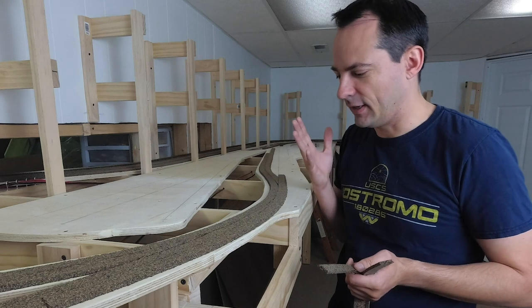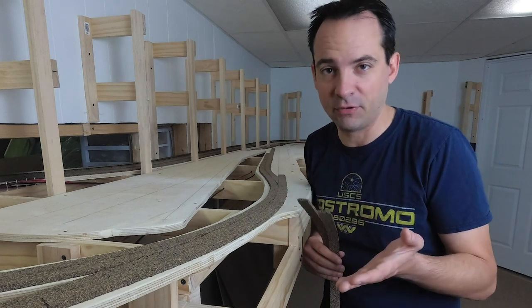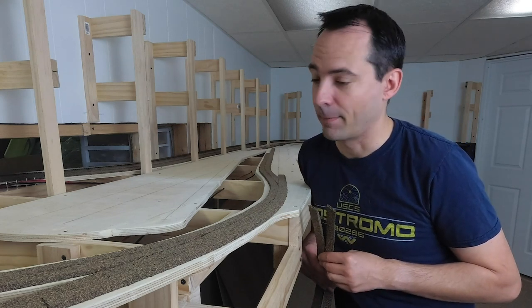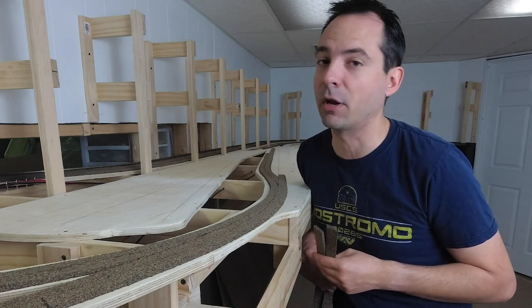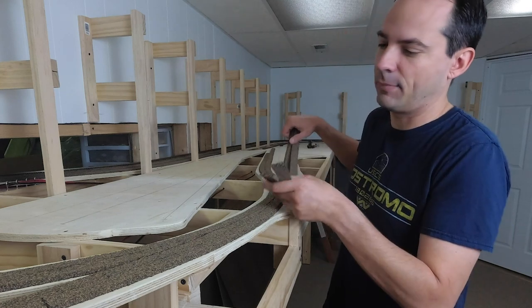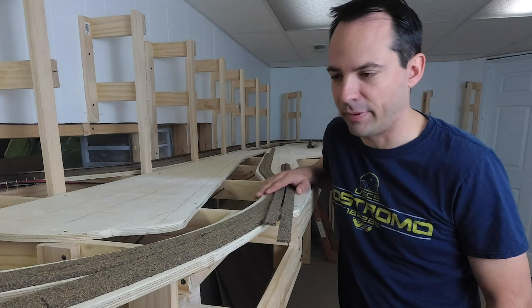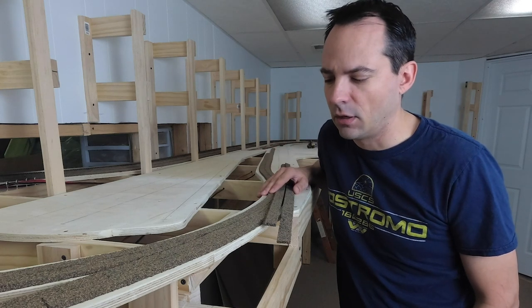Cork roadbed is a very common type of roadbed material that a lot of people use. It's worked great for me for 20, 25 years now. Every single model railroad I've ever built I've used cork roadbed on. Not only does it do a good job of deadening the sound of the trains, but it makes for a really good base for all the ballasting and stuff you do later on.